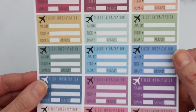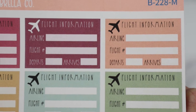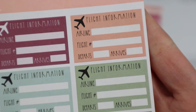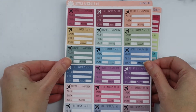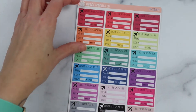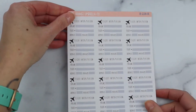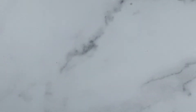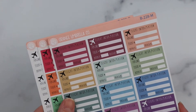These are flight information half boxes — it's got your flight information at the top: airline, flight number, departs, and arrives. We offer this in three colorways: our muted rainbow, our bright rainbow, and our black and white. These are sheet B228.